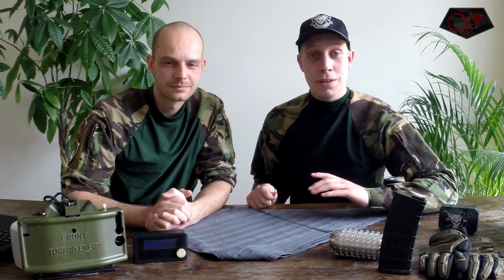Hello guys, I'm Tim, this is Mark, and we are here with a new speed loader we have built.